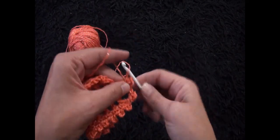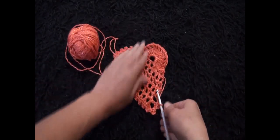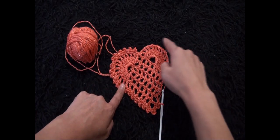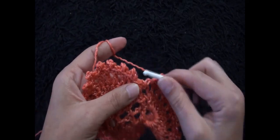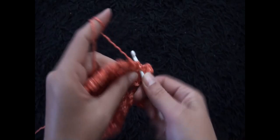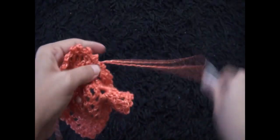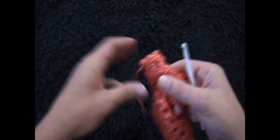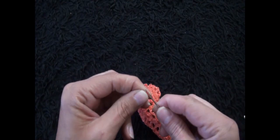We repeat this all around the work. We've finished one side and do the same for the other side. To finish the row, through the first single crochet chain I'll make a slip stitch, then chain 1 and cut this yarn. Now I'll weave the ends in and we'll be done.